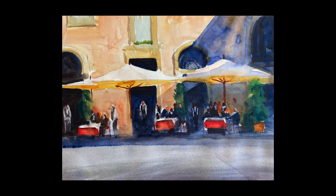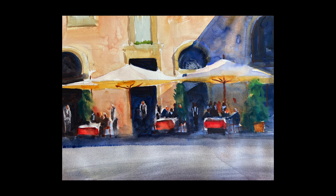All right, I hope you enjoyed that. I did. I will see you again very soon. Thanks so much for watching. Bye.